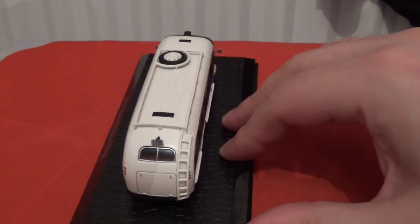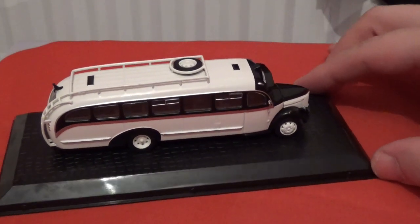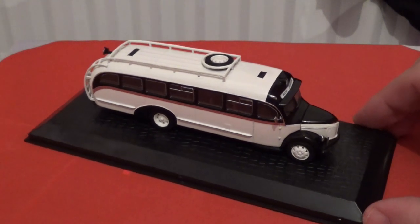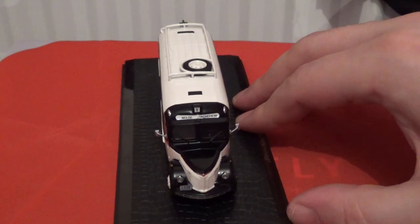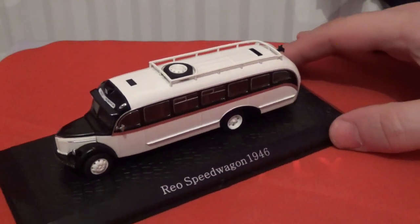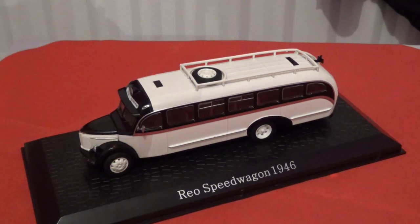It's a very well detailed model, considering it only cost me around £12.50 including delivery. I do not use the subscription-based systems, and I have a reason for that — I believe that as I pay for these models, I should have a say in which model buses I choose to buy, rather than be given a random model bus each month.